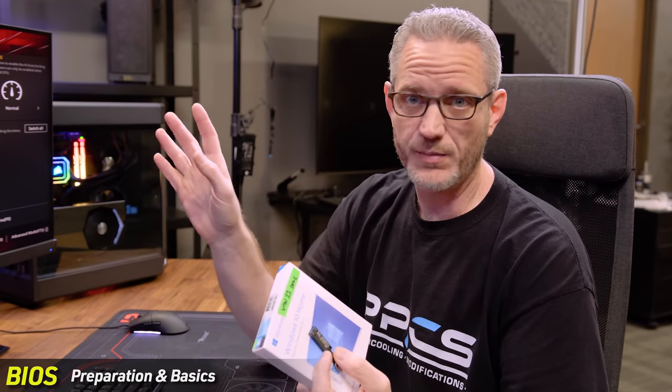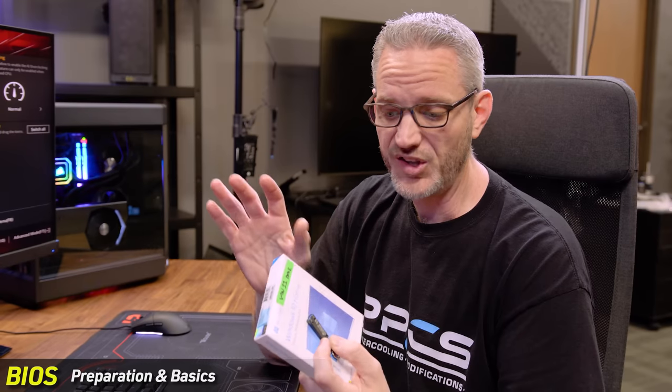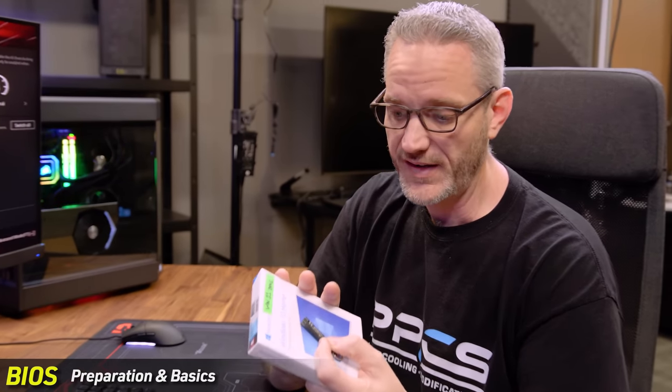There are a few things we want to check before we start installing anything. When it comes to installs, you'll need your Windows install media. This guide assumes you're installing Windows. If you're doing Linux or something like that, it's a completely different process and won't apply once we get to the OS installation phase, but some of the pre-setup we'll do in the BIOS will still apply to you.